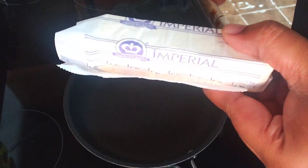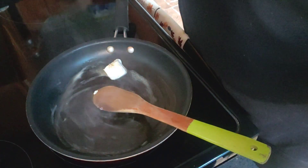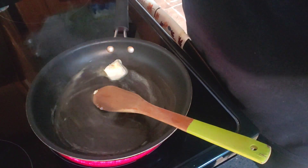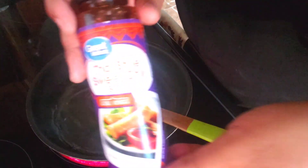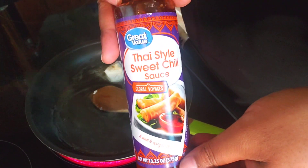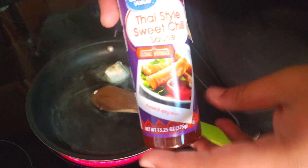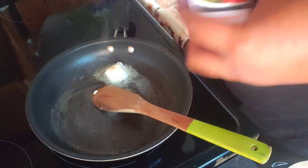We're gonna go in with two tablespoons of margarine. This is gonna be our Thai-style sweet chili chicken wings sauce. Here's the sauce — you can get this at Walmart for around two dollars. Just gonna go in with some of our Thai-style sweet chili sauce.